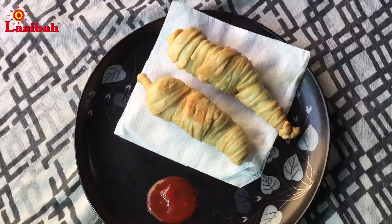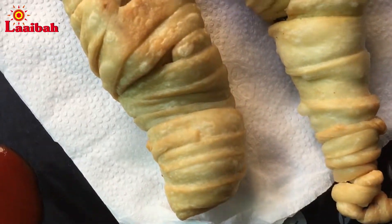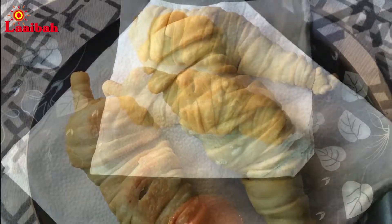Hello, Assalamualaikum, Dorshuk, Shabai Kamon. I am very happy to be here today. This recipe is called Mirchi Vara.